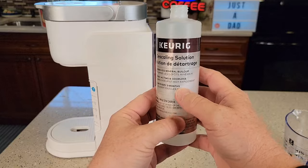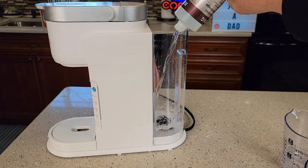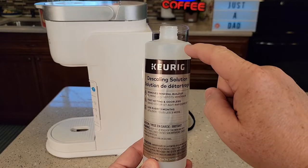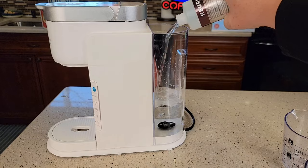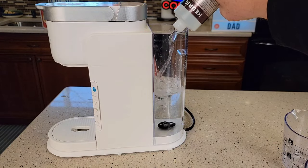Let's put the Keurig descaling solution in — it's 14 ounces, so dump the whole bottle in. Then take that bottle over to the sink, fill it up with water all the way to the full mark, and dump that in too. This gives us our 50/50, one-to-one ratio.